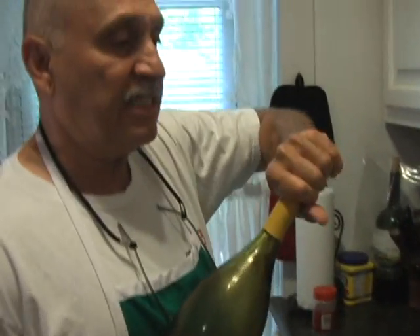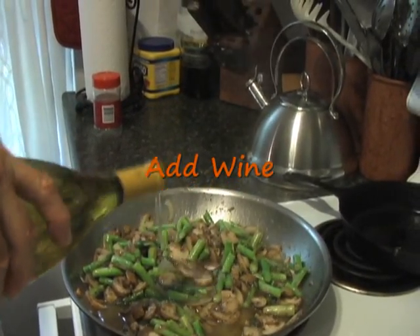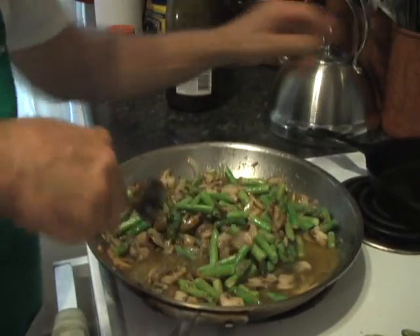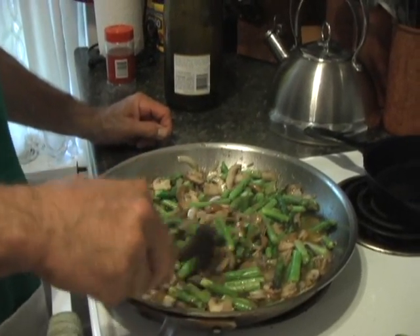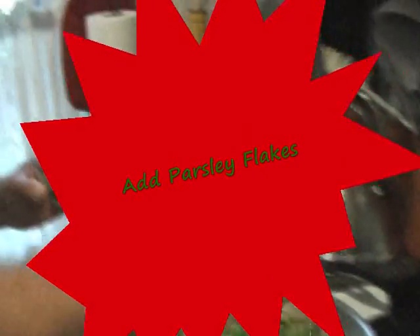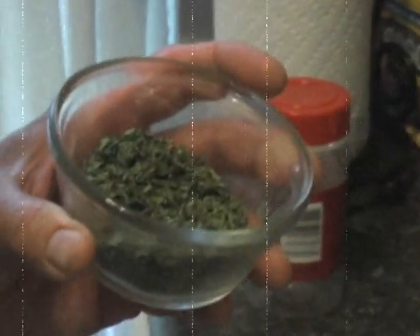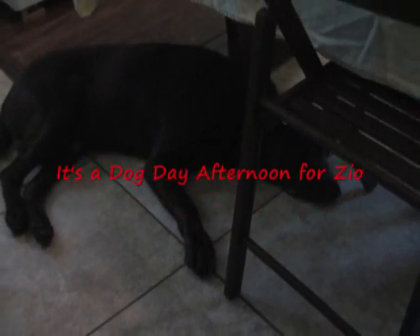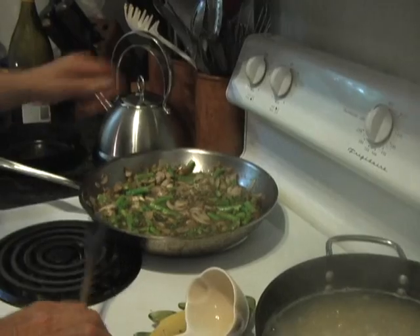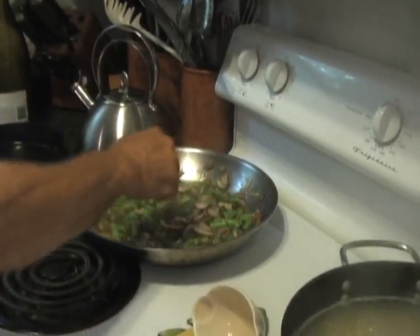It's sautéing pretty nicely. And I need some wine — maybe a quarter of a cup. Keep bringing the heat up. Let it come to a boil, which it's doing now. Add some parsley flakes — nice. Then I'll take it off the heat, shut that off, and let it sit and get really nice.